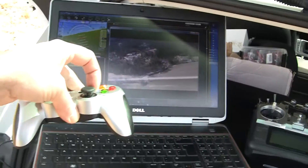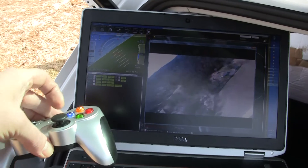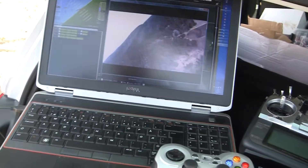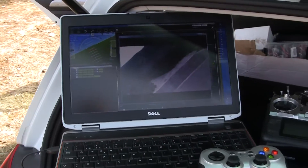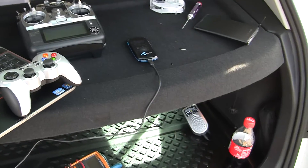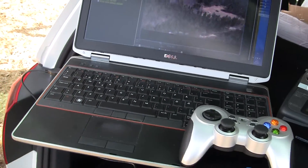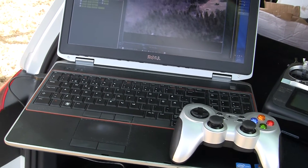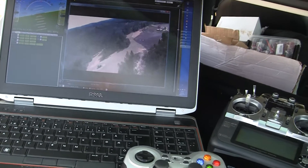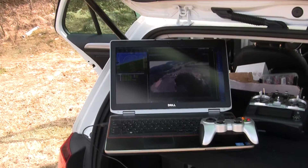There it is. Put it in return to launch mode. This Raspberry Pi with the Navio is working very good. I hope you enjoyed. See you later guys.